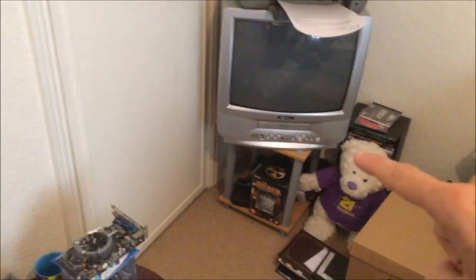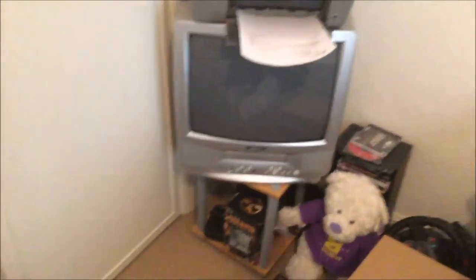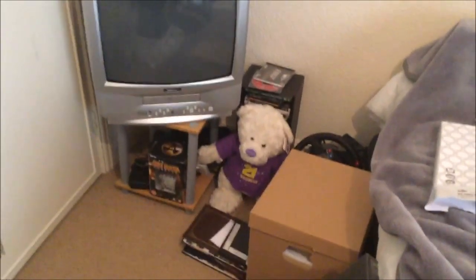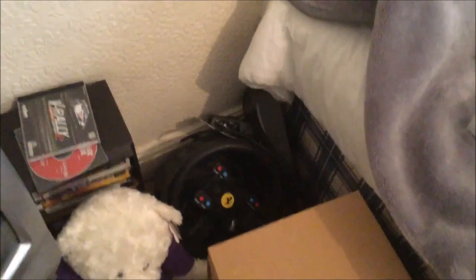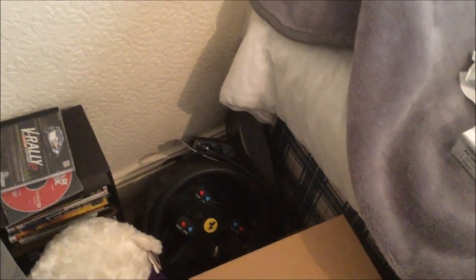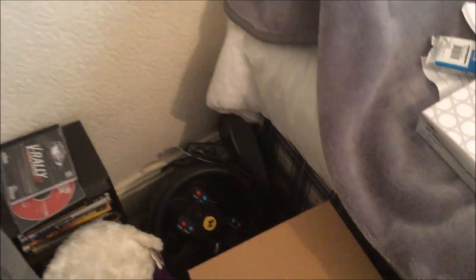As we go over here — some younger viewers may not know — that is called a VCR. I have loads of VHS videos that I do like to watch, and that's the only way I can use them. That's the wife's 21st birthday bear. Over into this corner is my Thrustmaster T500 racing wheel with the Ferrari steering wheel on top — I use that for the PlayStation 4 for Project Cars.